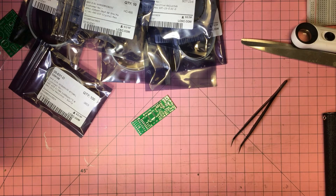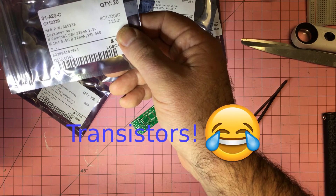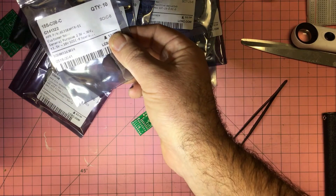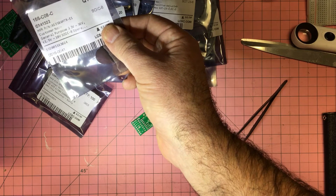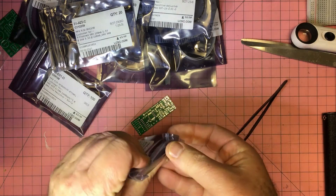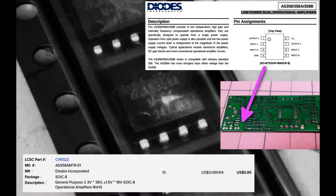We have some N-channel MOSFETs in a SOT-23 package. And this looks like an AS358AMTR-E1 — general purpose. I'll have to look at that one more closely too; it looks interesting. Getting a closer look — yes, this is an op-amp which is part of the Paduk open-source programmer. You can see the price from LCSC, a bit of the datasheet, and where it fits onto the PCB.